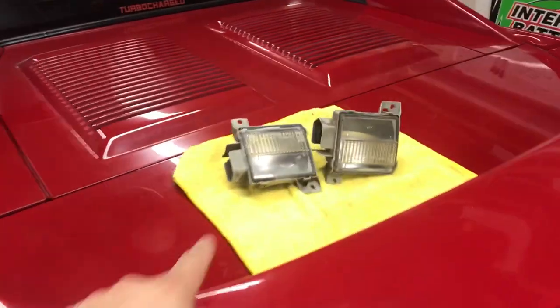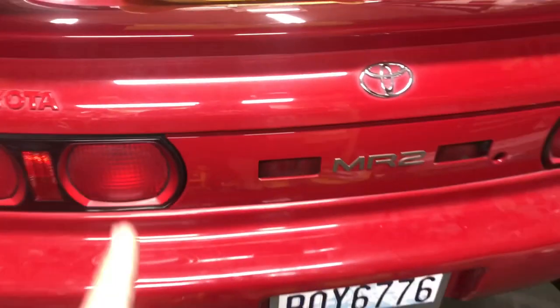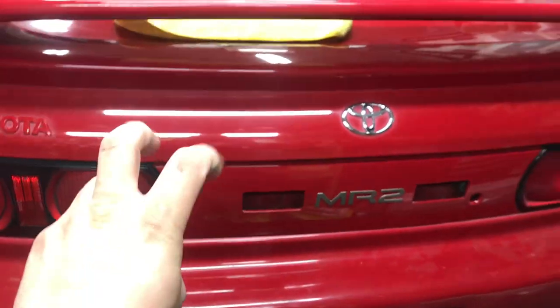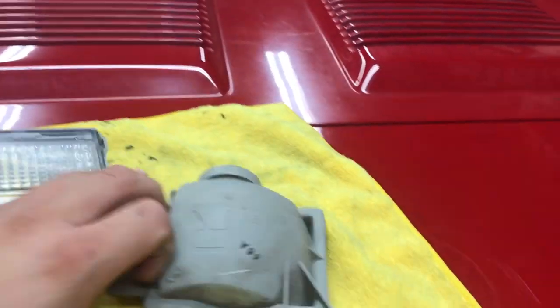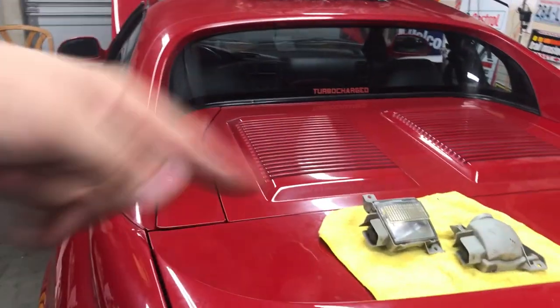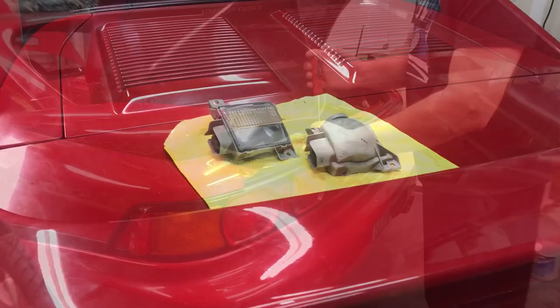We're going to start off with these reverse lights — we've got to install them in here. The reason it wasn't done is because, to my understanding, when you open the trunk, that metal back there needs to be massaged to be able to fit these in here because they are too wide or something. We're going to get that done, throw those suckers on, make sure they work, and then flip the car around and do the front end stuff.